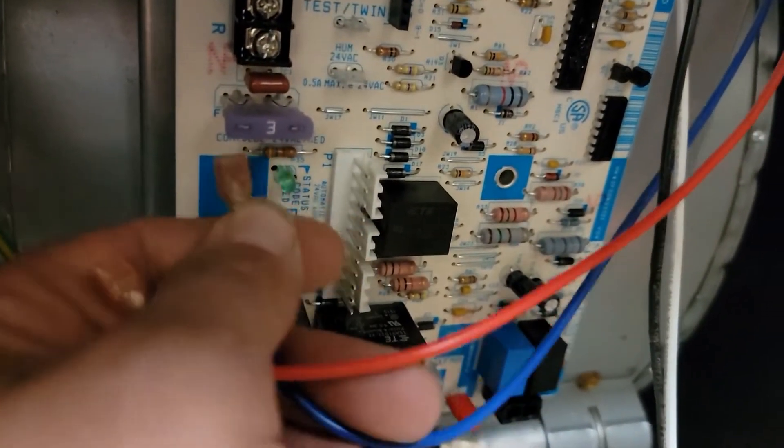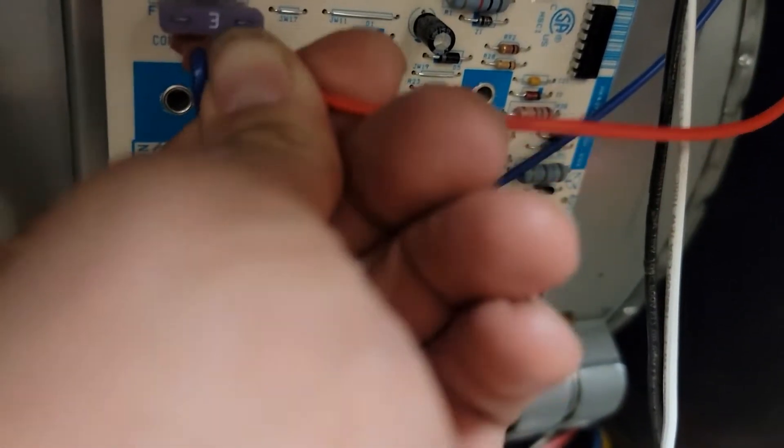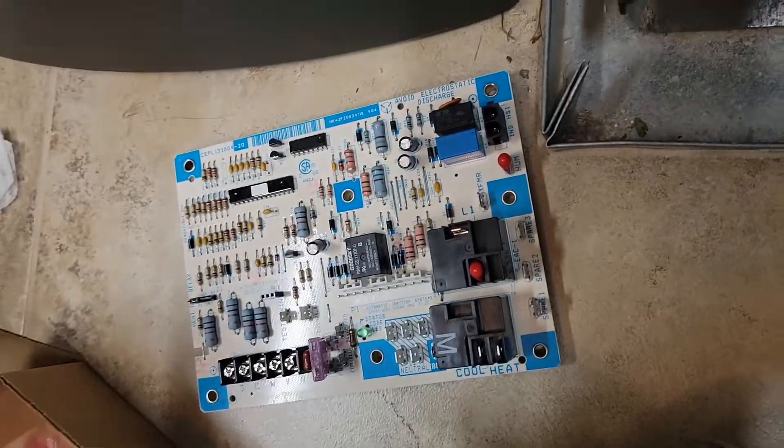Now all I do is wire for wire this. Secondary voltage done. We've got the neutral wires down here — that's all the neutral wires, they go right here, plug goes right here. Pretty simple. And then thermostat wiring. New board installed, old board there.